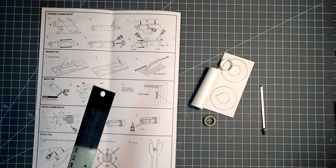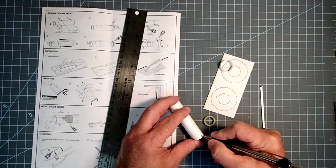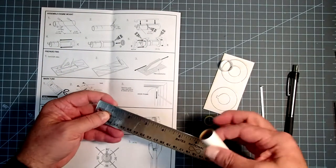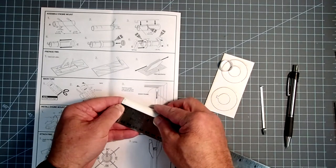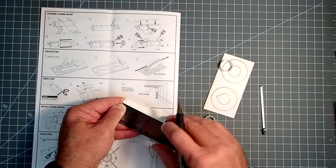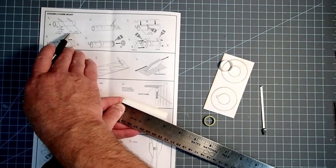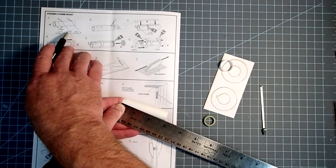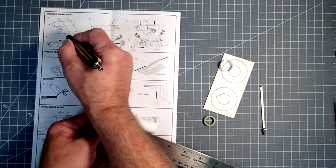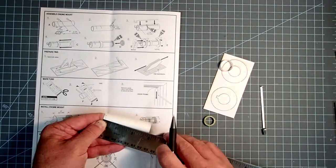Our first step is to make a few marks on the engine tube. Mark one end as aft so we don't get it confused later — this will be the rear of the rocket. From the aft end, we need a mark at half inch or 13 millimeters. And then we need another mark. They're measuring this distance here: one and a quarter inches or 3.2 centimeters.